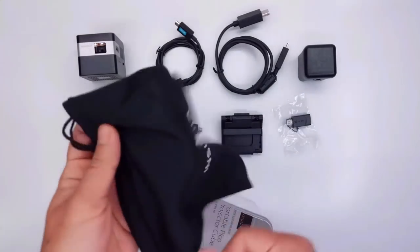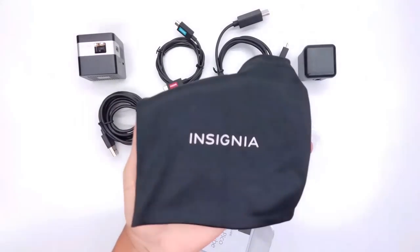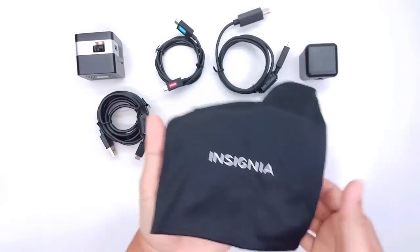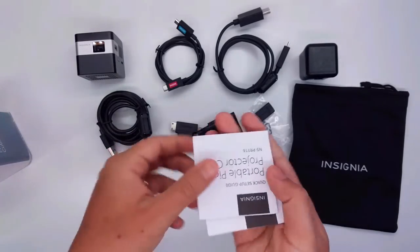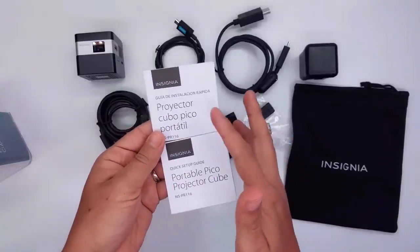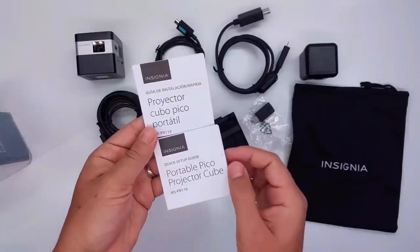There's also a nice fabric carrying pouch included by Insignia to carry all your accessories. While you're traveling, it becomes really convenient to have everything organized. And last but not least, we have two quick start manuals — one in Spanish and one in English — so whatever language you prefer, you can use.